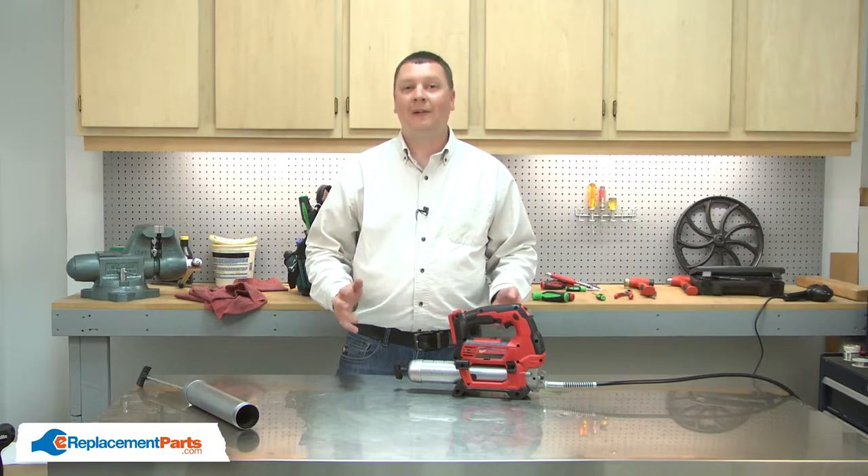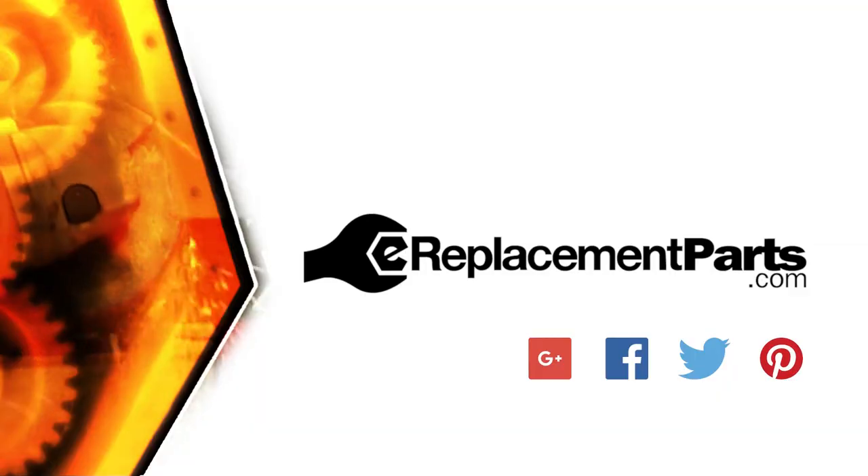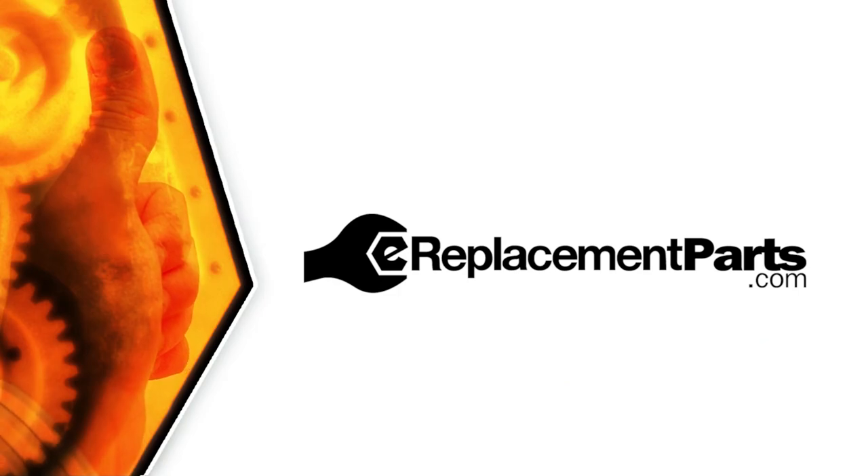That's all it takes to replace the barrel assembly on your grease gun. Be sure to check back often for new videos and expert advice. If you found this video helpful, give us a thumbs up and leave a comment.